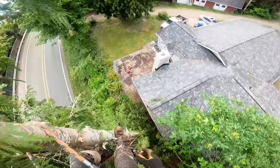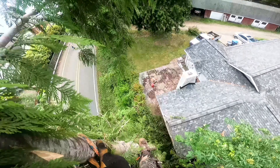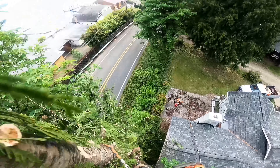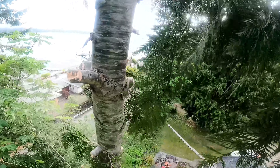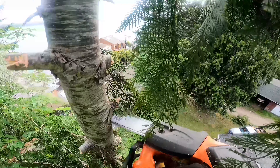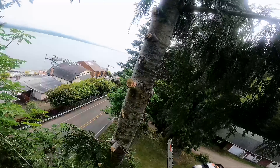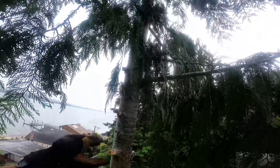Now we've got this bigger top here. We need to get down in this hole right here next to the house and the slope. There's a slope down to the road — it's pretty steep. When you're making your face cuts for your tops, the angle you put your saw in is very dependent on how you want the top to release as it breaks away from the tree. It's something I'll cover in a future video.